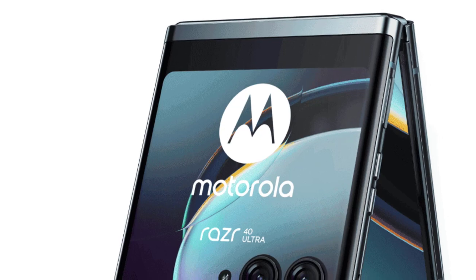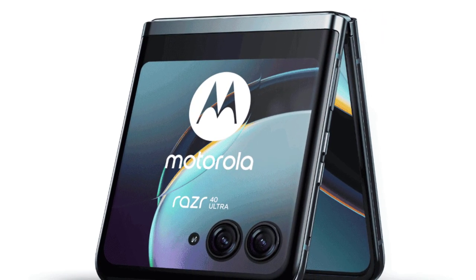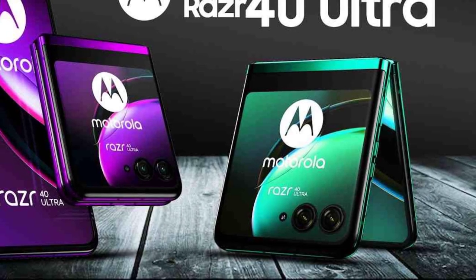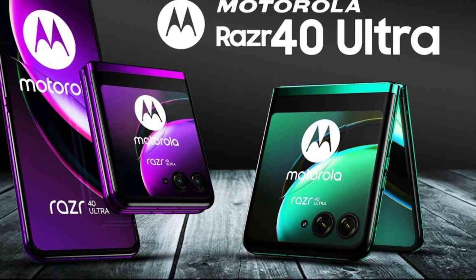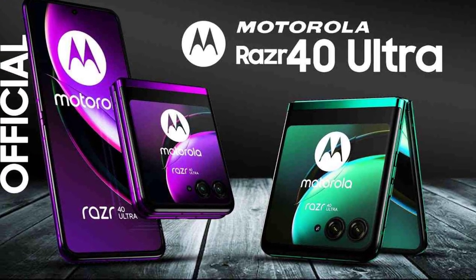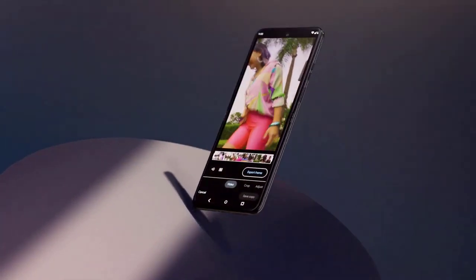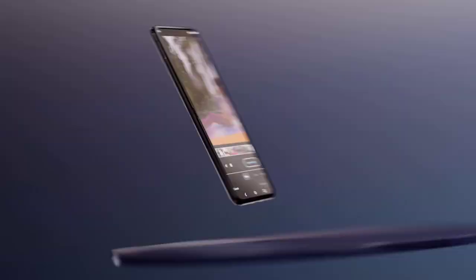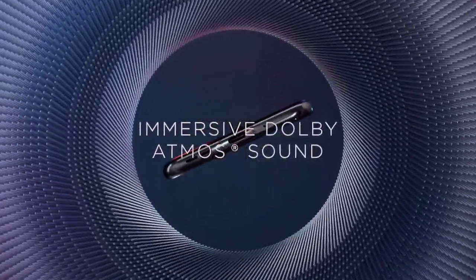The Motorola RAZR40 is not just a phone — it's an expression of style, functionality, and nostalgia. It combines the timeless appeal of the original RAZR with the modern features and performance of a flagship smartphone. With its innovative design, powerful internals, and impressive camera capabilities, the RAZR40 is sure to captivate both enthusiasts and newcomers alike, bringing a touch of nostalgia into the future of mobile technology.